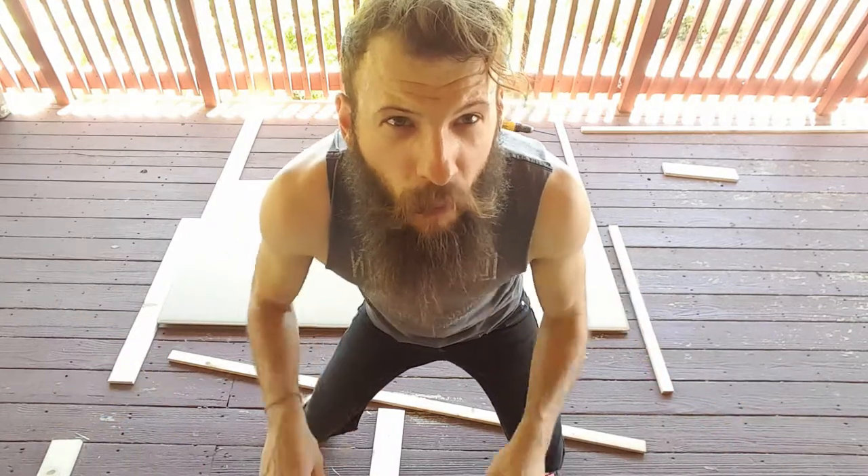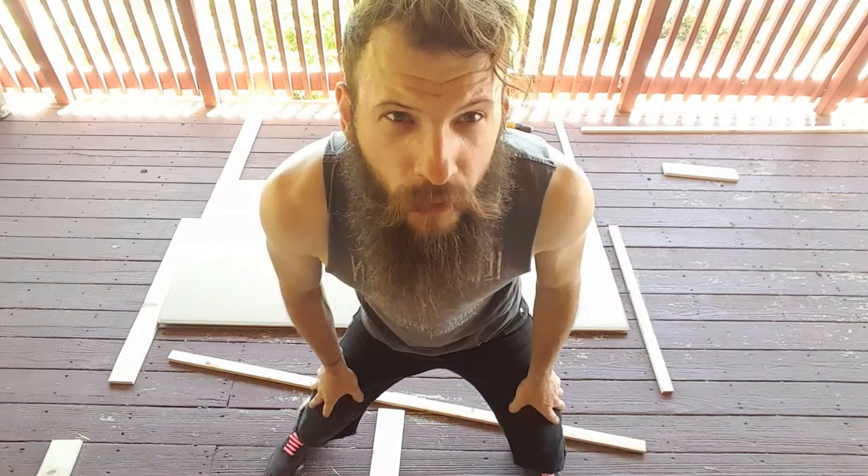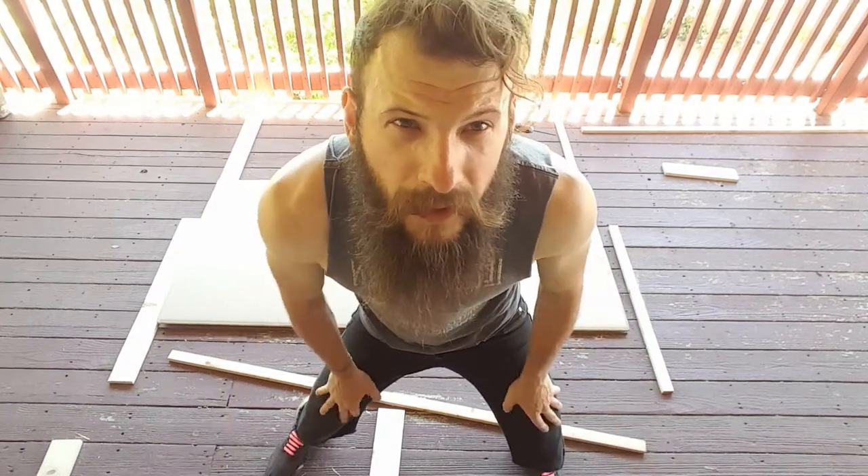I just realized I messed up — I used the wrong piece in the wrong spot. I used the center piece on the outside, but it doesn't matter really, we can just swap them. The point is simply to reinforce the crack, and a one-inch strip of wood is going to reinforce a millimeter-thick crack just as well as a two-inch board. So we are just going to adjust on the other side accordingly.